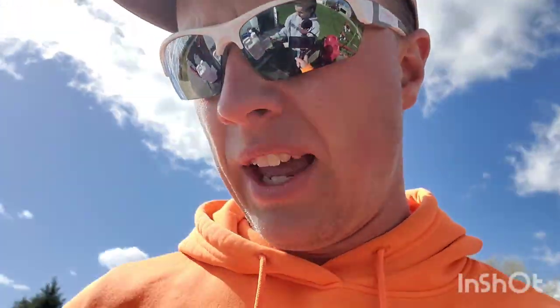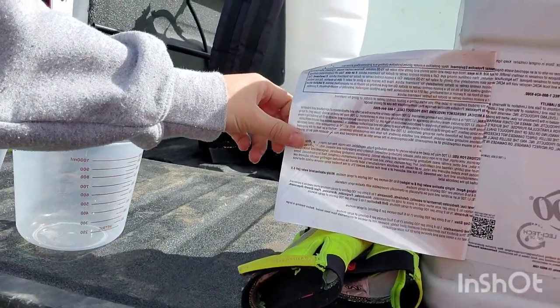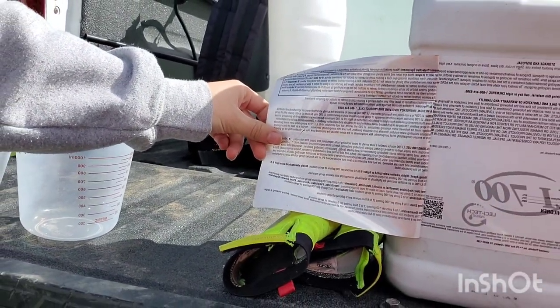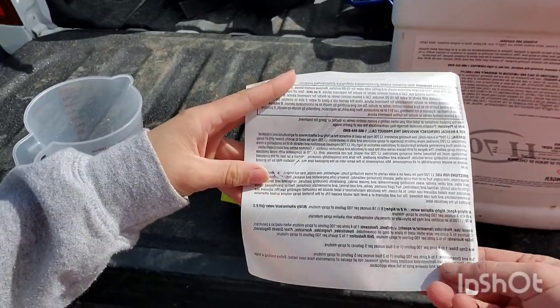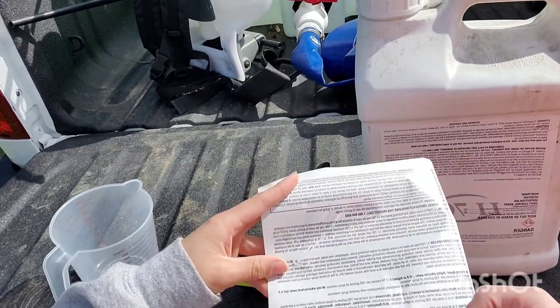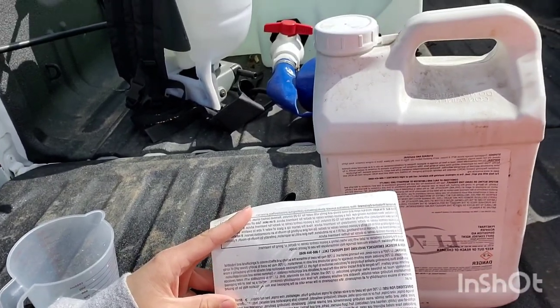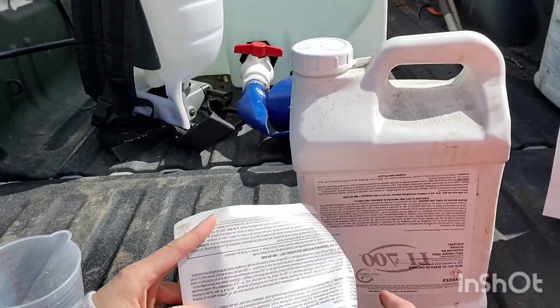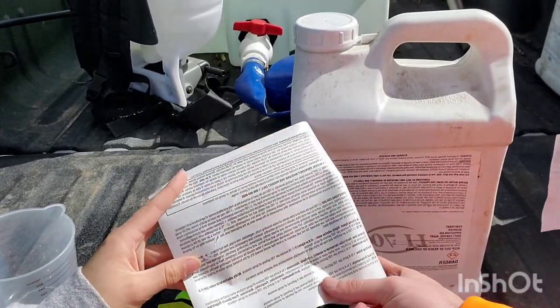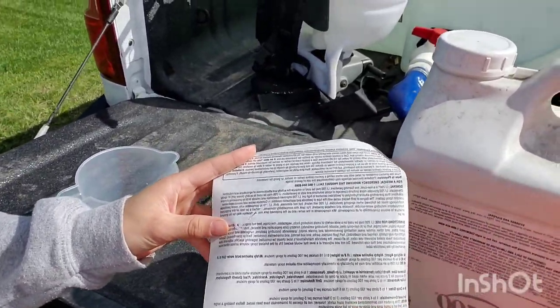Here's an adjuvant — it's a sticker — and it's really easy to use. It tells you how much to put in per gallon: for turf and ornamentals, one to four pints per 100 gallons, or one to three fluid ounces per five gallons. I'm going to go a little bit strong — you're not going to hurt your grass with this alone. So three fluid ounces per five gallons means about nine fluid ounces in my 15-gallon tank.